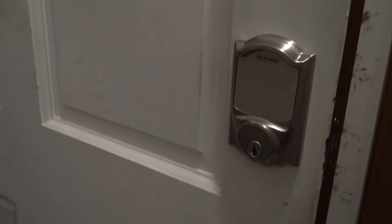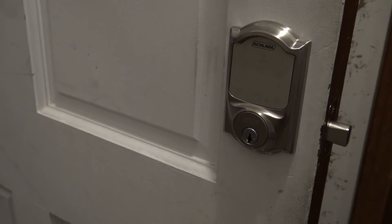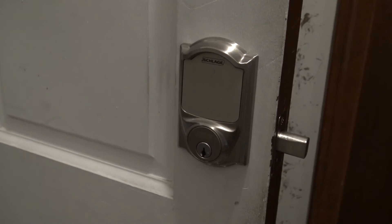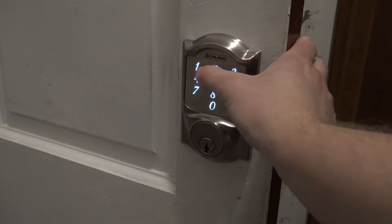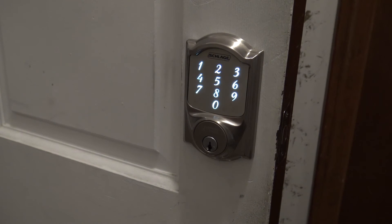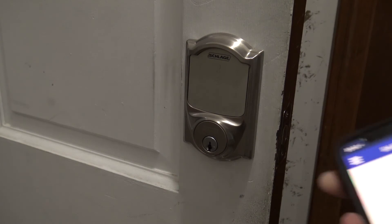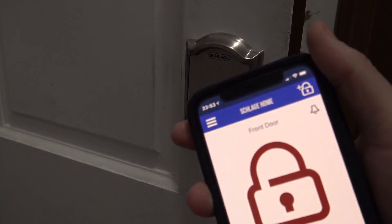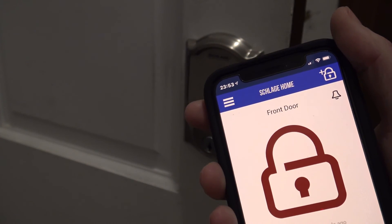Now the little battery problem should be solved here. We hit the Schlage button to lock it — it throws the bolt, and actually throws it a little faster and better without a bad battery. We'll put our code in to unlock it, and that should cause the lock to send a signal to the app too, indicating that the low battery indicator is gone. So we know our batteries are good probably another year, year and a half.